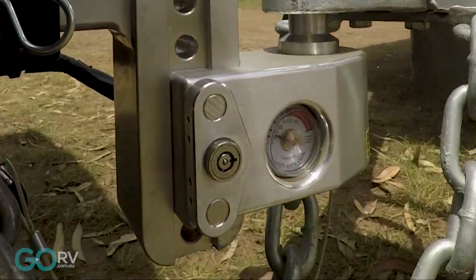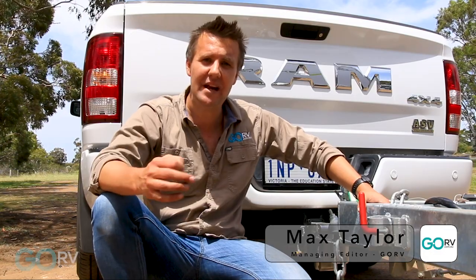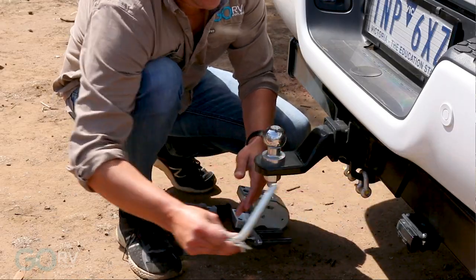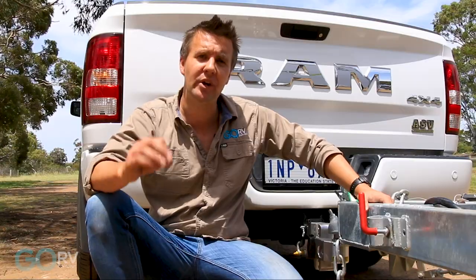Now as caravanners, we all know how important it is to have a suitable amount of ball weight on the tow vehicle. But it's not always easy or convenient to measure it. Too much ball weight or even too little ball weight and you could be in for some real trouble.